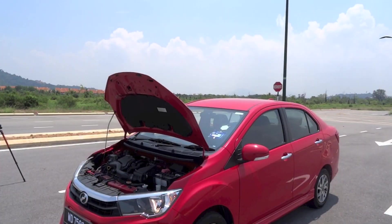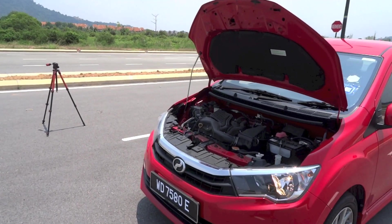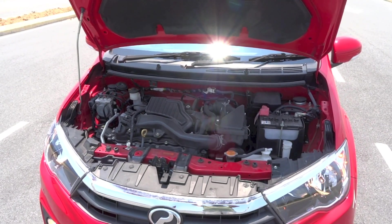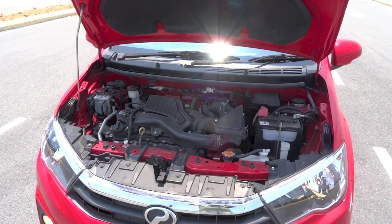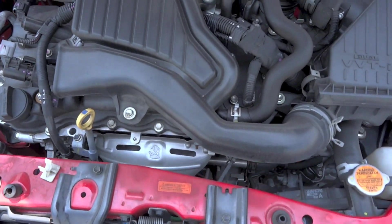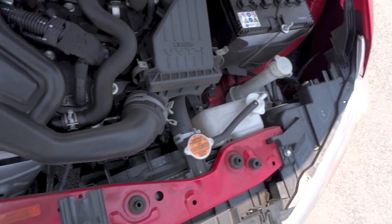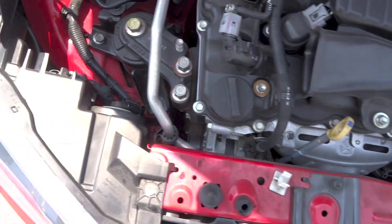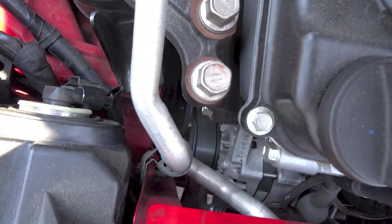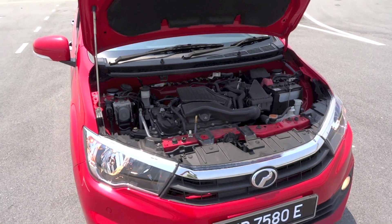Under the bonnet of this Bezza is the 1NR-VE, 1.3-litre, dual overhead cam, 16-valve, naturally aspirated inline-four petrol engine with multipoint fuel injection and dual VVT-i technology. This engine produces 94hp at 6,000rpm and 121Nm of torque at 4,000rpm. The fuel tank size is 36 litres, and the combined fuel consumption for the Bezza 1.3 Automatic is 4.5 litres per 100km. The Bezza is a front-wheel drive vehicle.